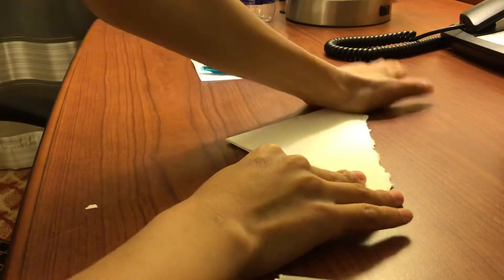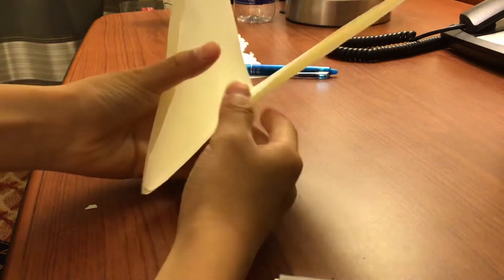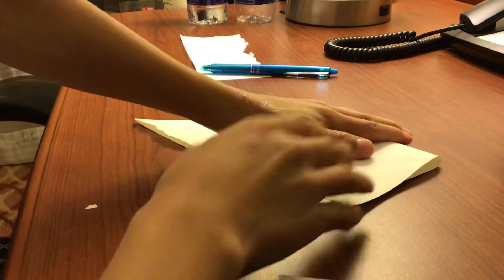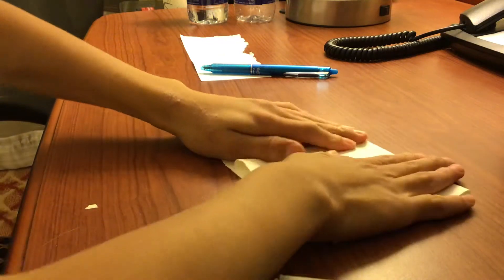Then you have it like this, and you open this up. You fold it here, fold it like this, and then you'll have this shape.